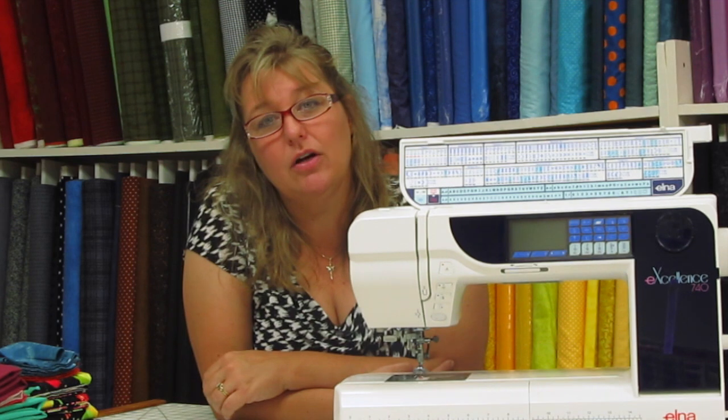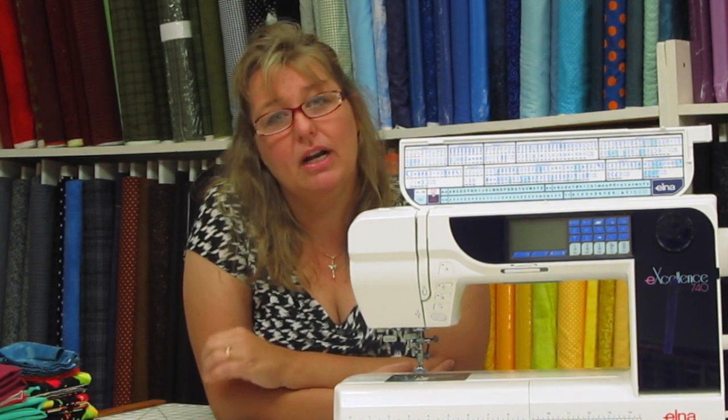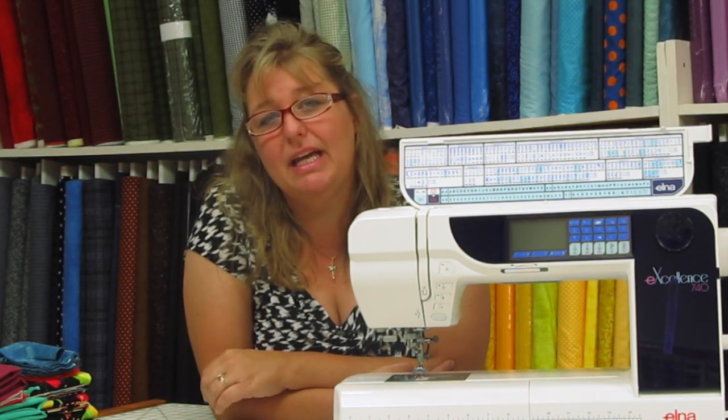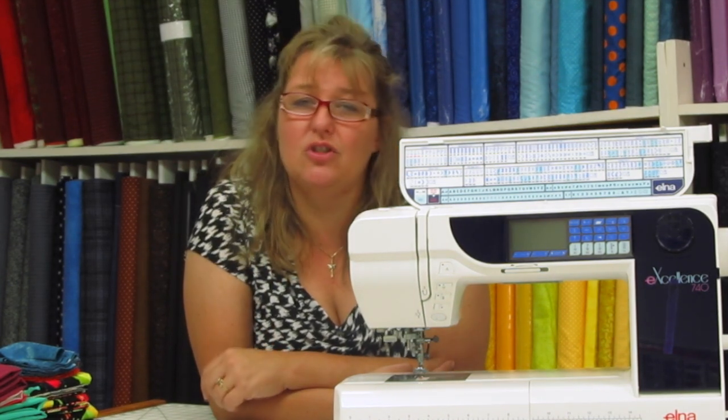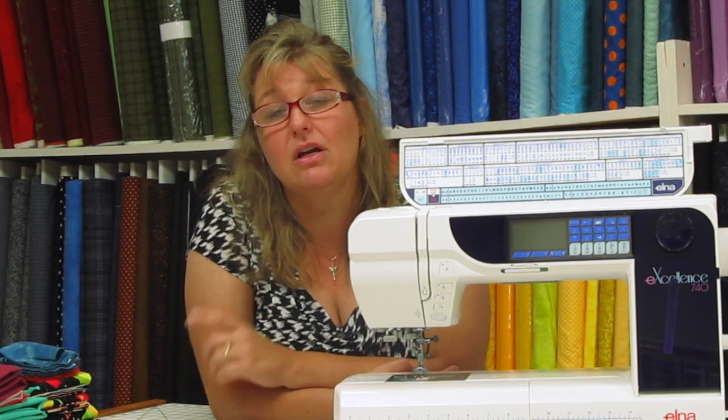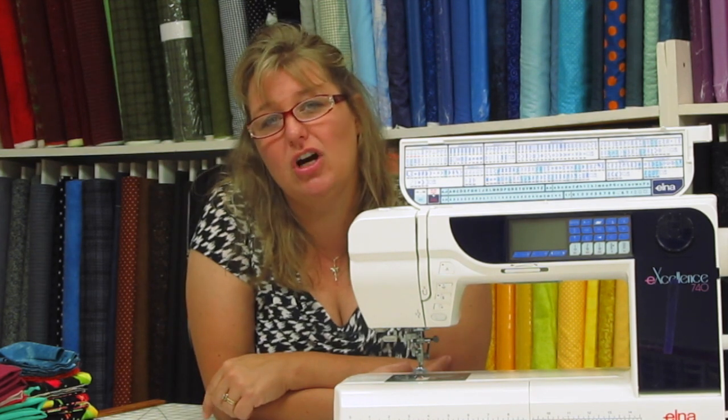clean out that area with either a vacuum cleaner or a lint brush and a dry cloth, and then maybe drop in a drop of oil down in that bobbin casing. Your book will go over these instructions and I highly encourage you to do some really basic maintenance. And don't forget to clean the lint out of the feed dogs.